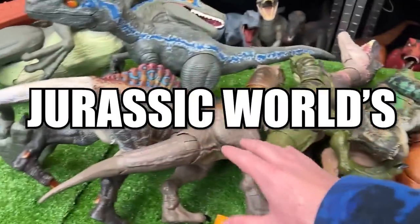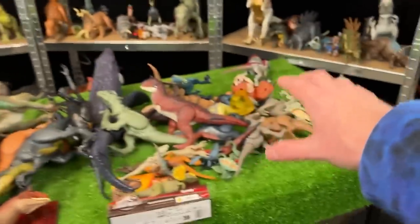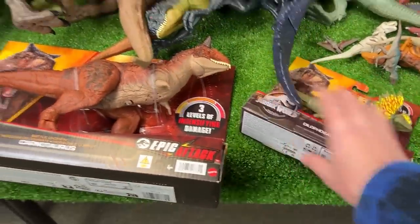Today we're checking out some of Jurassic World's best carnivore figures and arranging them from biggest all the way to the smallest. Plus I've got some new ones that we're going to check out as well.